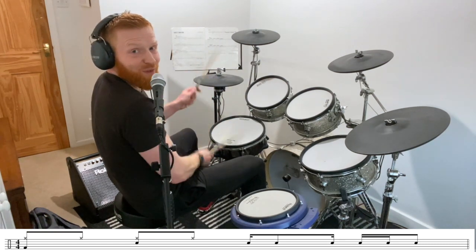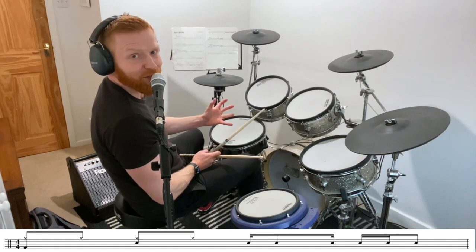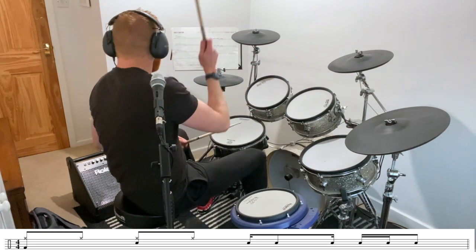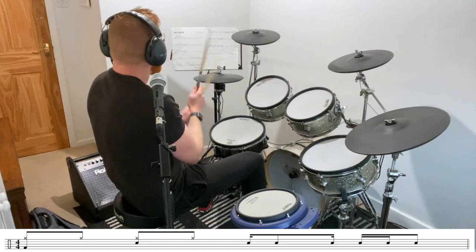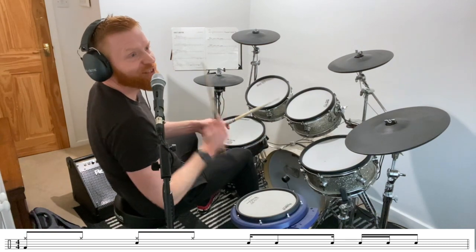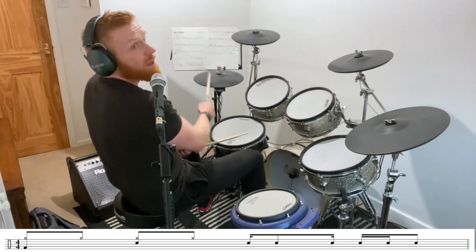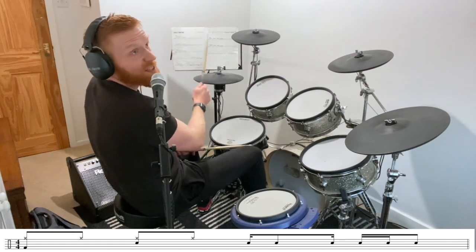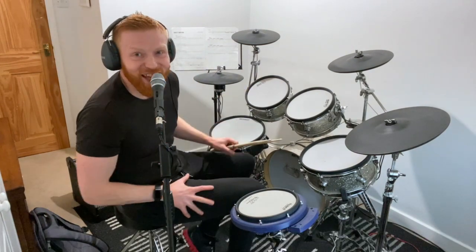One-and, two-and, three-e-ah, four-e-and. I'll play the whole line, leading up to that — it's three full bars of groove. Let's see if we can catch that feel on beat three in the fourth bar. Here it comes. Three-e-ah, four-e-and. Just an example of where you see it in the book.